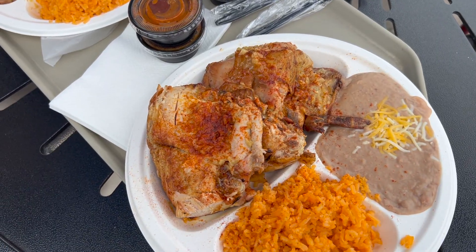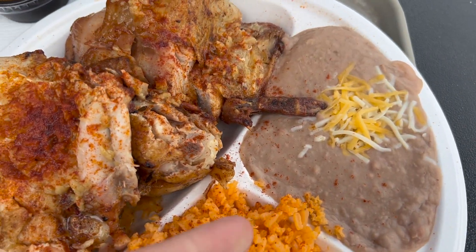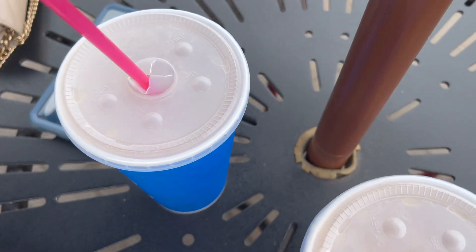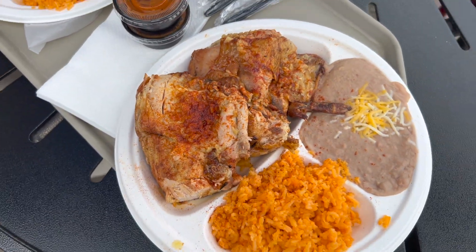We're here at Super Polio and this is what we got — chicken, rice, and beans. Oh my gosh it's so good, smells so good! And we have our horchata drink right here.